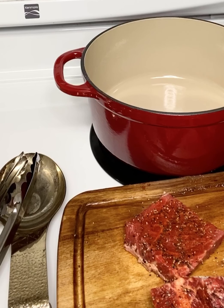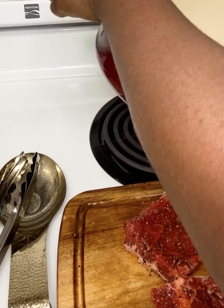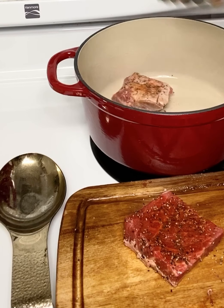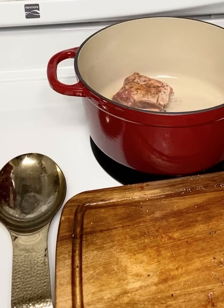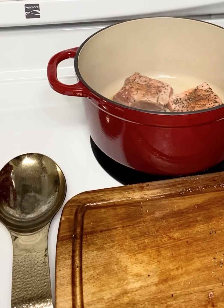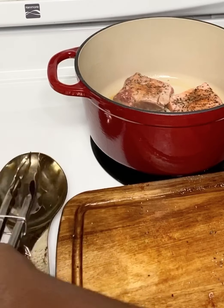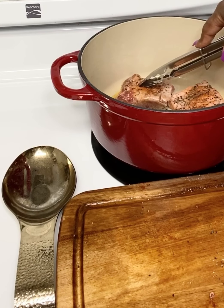Our Dutch oven is heating up. I'm going to add some oil on the bottom — not too much, because we want these to brown nice, just coat the bottom. I'm only going to add a few at a time. We can add three at a time. We're going to let them sear here and get nice and brown — a good three minutes on each side. I will press them as well to make sure we get a nice crust. You definitely want to brown them good. This is an important step.